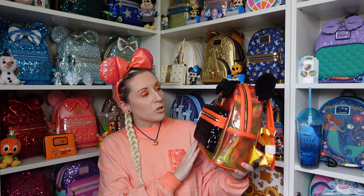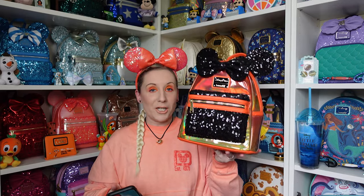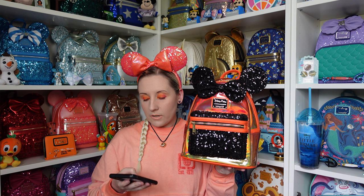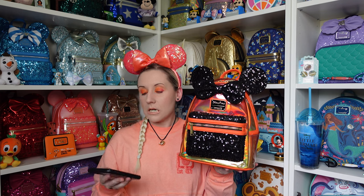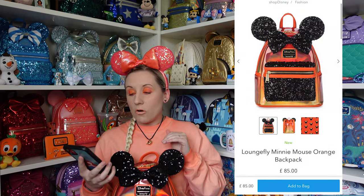She screams Halloween to me, but I don't believe she's listed as Halloween. Let me check on my phone — I'll search for Loungefly on Shop Disney UK. She's £85, and she's listed as 'Loungefly Minnie Mouse Orange Backpack.' That's all it says — nothing to do with Halloween at all.